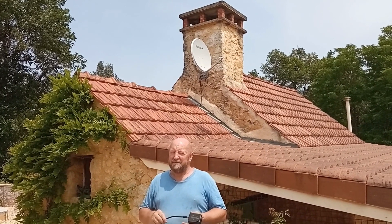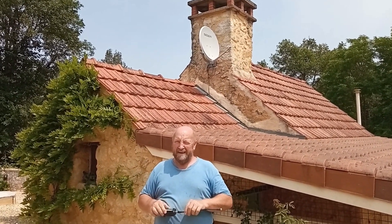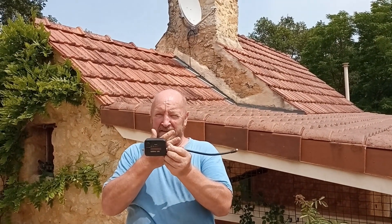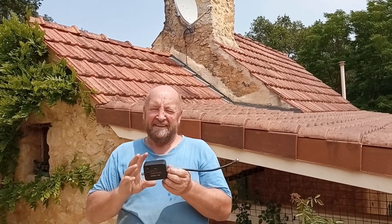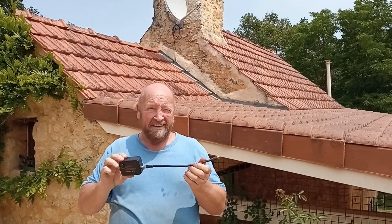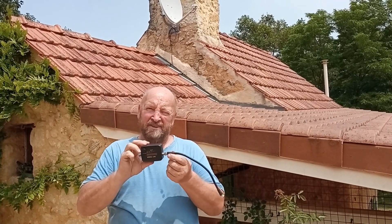Hey guys, here's the update of our satellite installation to pick up Sky. I've got my sat finder, which is good — all the LEDs light up, you get a nice tone once you're on the satellite. It just wasn't the right satellite. There's loads of them up there, and unless you can pinpoint which satellite you want, you really are on a sticky wicket.